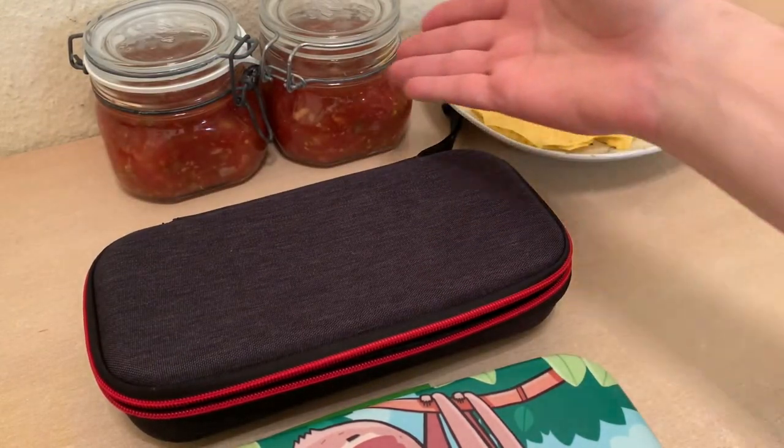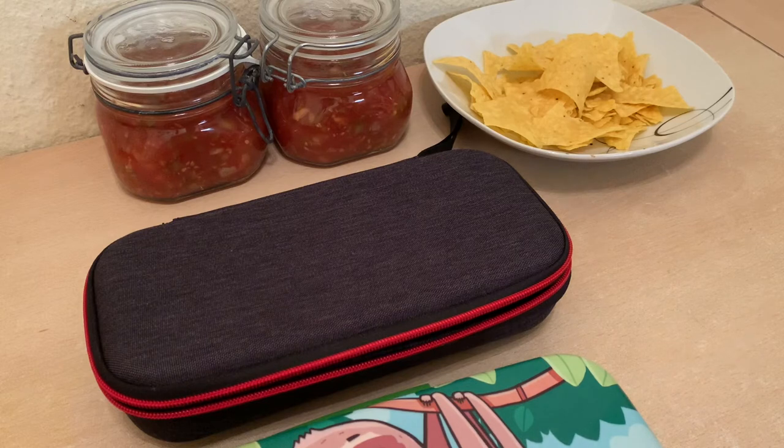As always, have some chips and salsa with your Odin. Anyway, like, subscribe, and I'll see you on the next video. Have a good one.